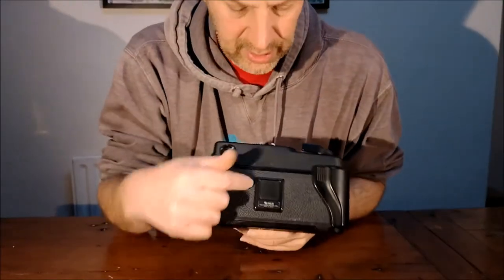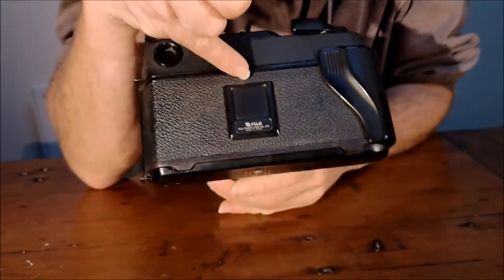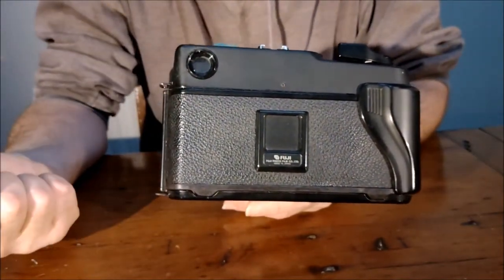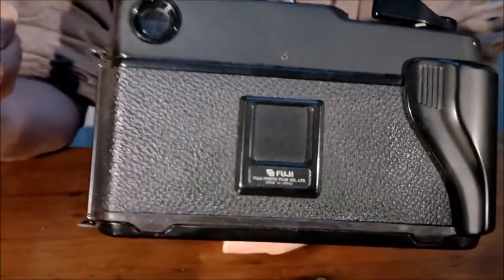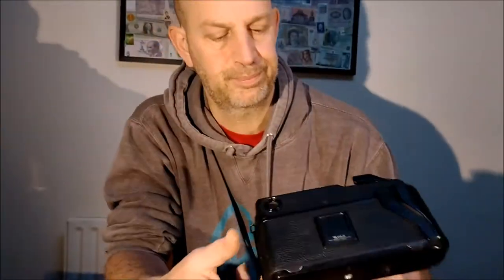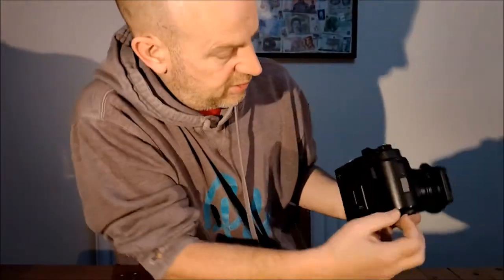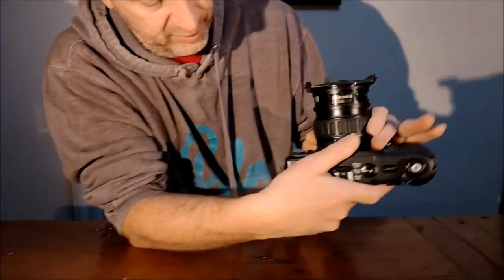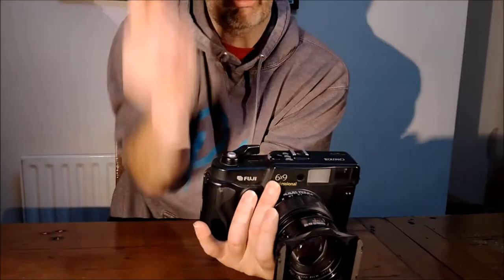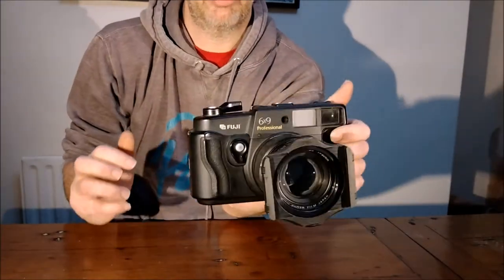On the back, there's a little film gate. What you used to do was rip off the end of the film packet that said what film it was and slide that in there — just so you had a handy reference that it might be an ISO 50 Velvia or an ISO 400 Neopan or what have you, so you knew what was in there. You've got your eyepiece, and you've got three different strapping points, which allowed you to have a neck strap or a hand strap.